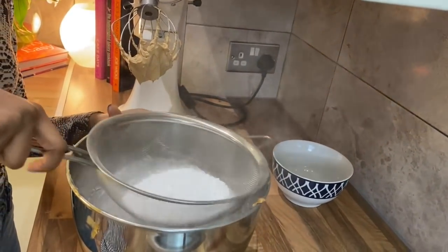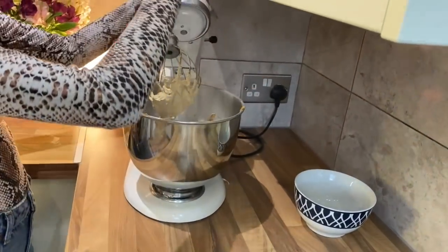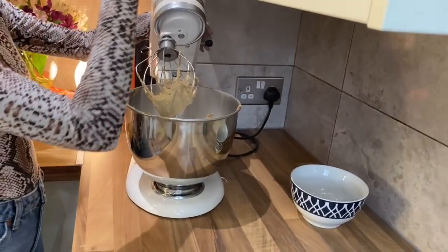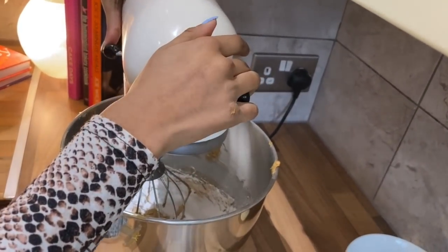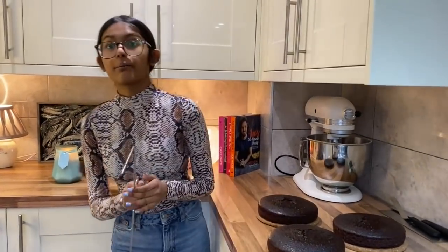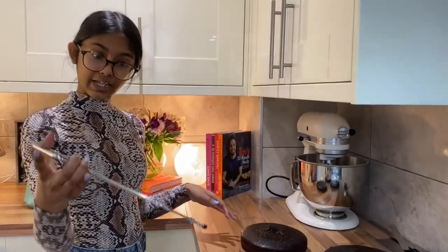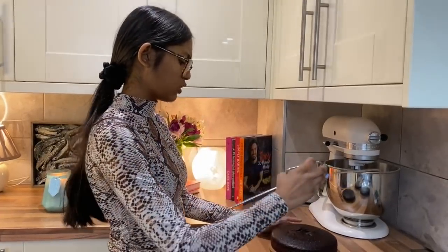I'm going to sift my icing sugar in, then put it back onto the stand mixer and whisk it for a few minutes, starting low so it doesn't explode in your face. I've also taken the cakes out of the tin and I'm going to level the tops off. I like to use a cake leveler — a lot of people use a serrated knife and you can do that, but I just find cake levelers a lot easier.